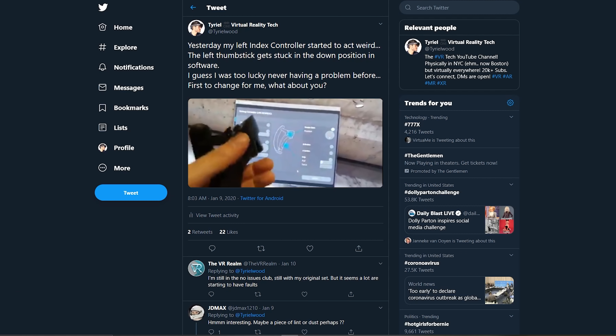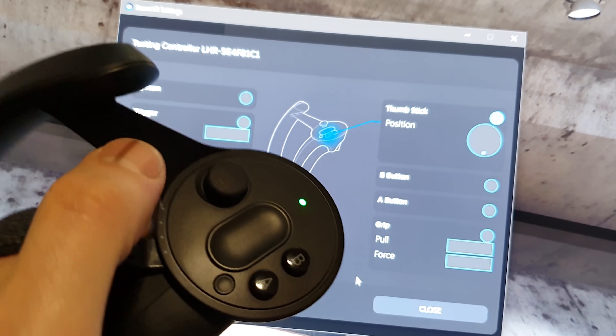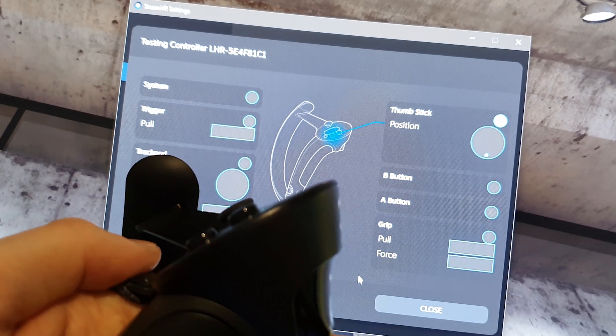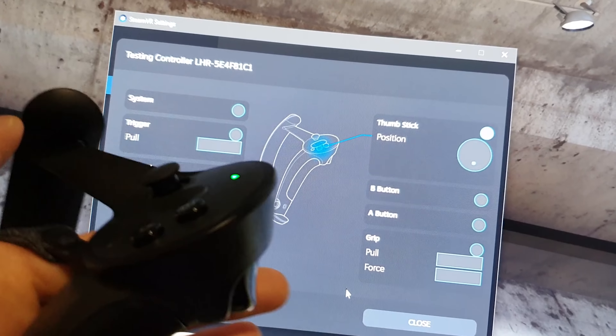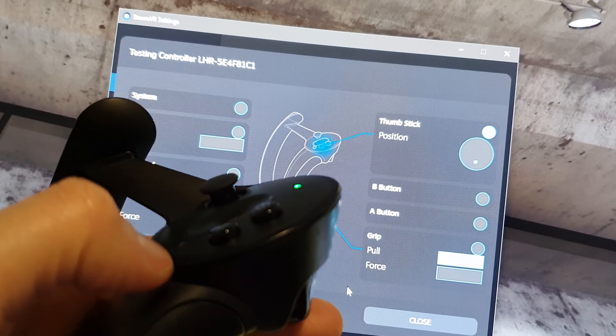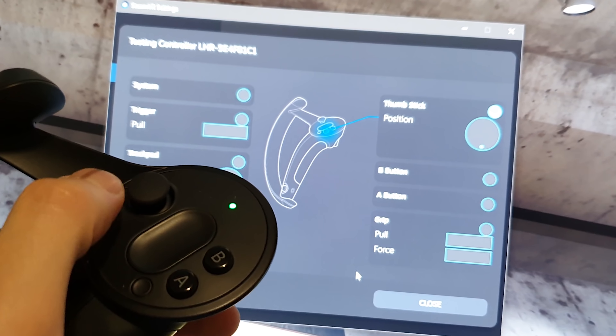So as you might know, if you follow me on Twitter — and if you don't, the link is in the description below — my left Index controller broke recently. The left thumbstick was getting stuck in the downward position. That means that even when physically it was going back to the neutral position in the middle, the software was still registering movement going down.